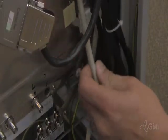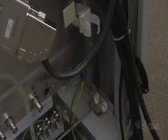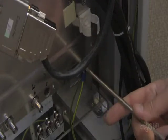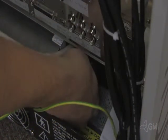Remove the ground cable from the e-box assembly. Remove the ground cables from the main power supply.